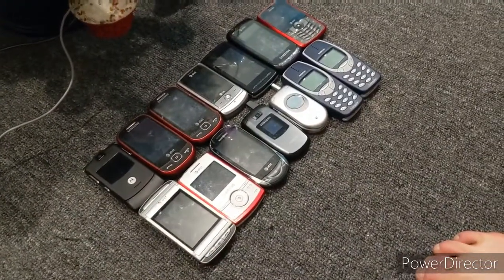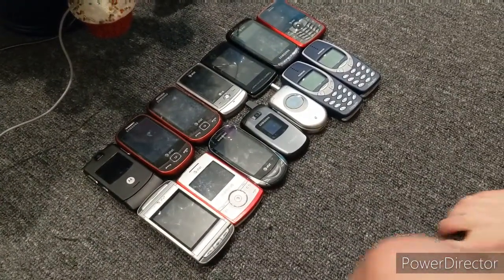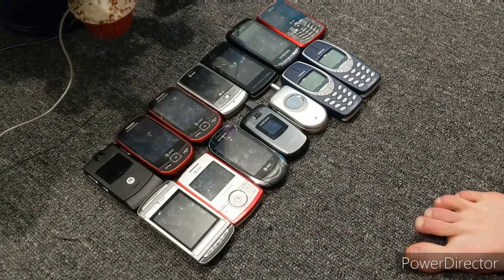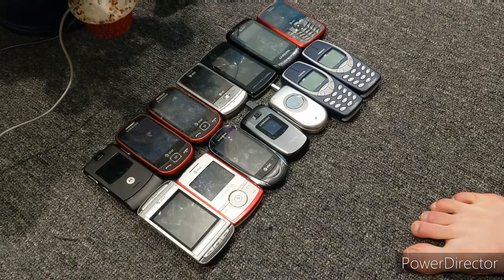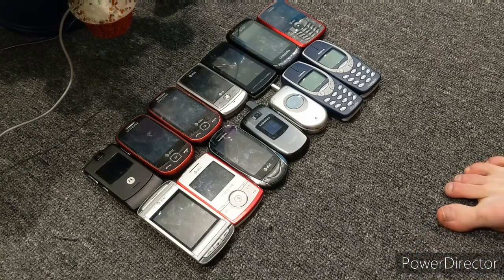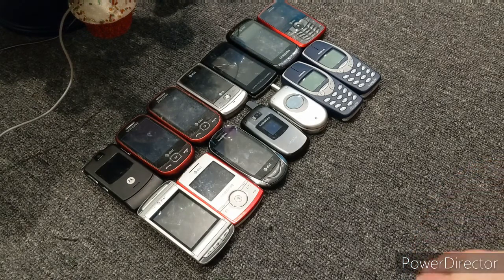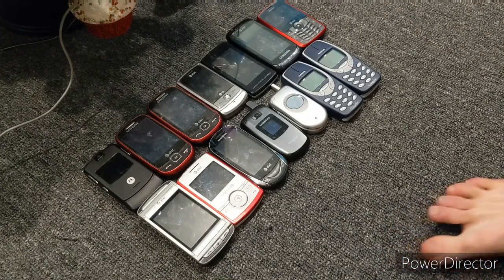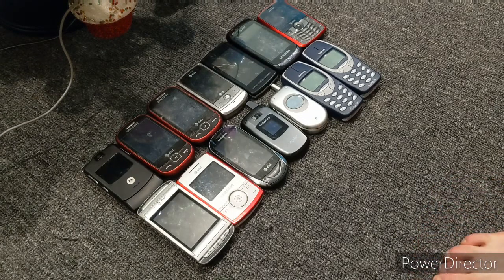Hi guys, it's TJ87903 and this is my AT&T cell phone collection. This is by far the smallest collection I'm going to be doing because I think I actually have more Sprint phones than this now. The reason I say that is because Sprint phones was one I never ever had until I got some Sanyos. Then I got some Blackberries and Sanyos that are Sprints, so yeah, now I have a lot of Sprints.